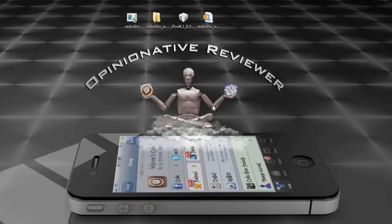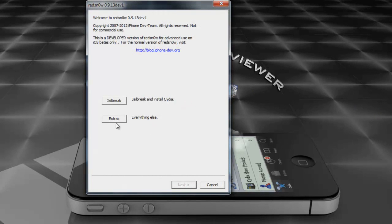Before I continue, this jailbreak doesn't have Cydia on it — it's mainly for developers. The next version will probably have Cydia, but this one doesn't have Cydia install, as you'll see when I finish jailbreaking.